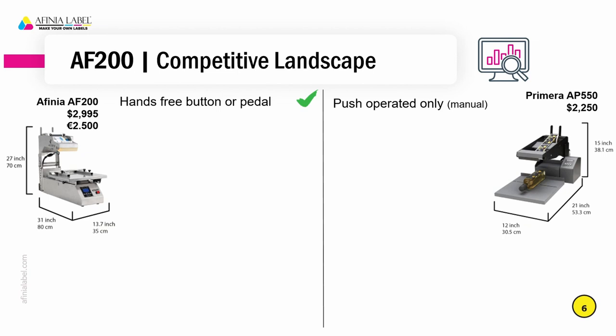Taking a look at how the AF200 competes with the Primera AP550, one thing that differentiates the AF200 is that it is a hands-free unit. We can apply the label by simply pressing the start button on the front of the unit or by pressing a foot pedal. With the AP550, that unit requires the user to push down on the end of the applicator, which forces it down onto the package and then applies the label — it's more of a manual process. This matters because if you have flexible packaging, that can cause the flexible package to compress and affect how the label is applied, whereas the AF200 being completely automatic gives much more consistent results.